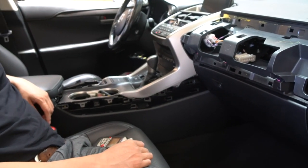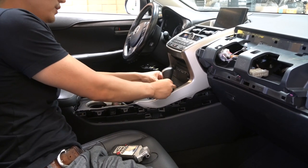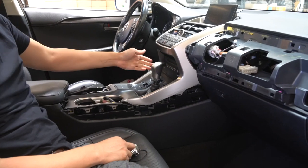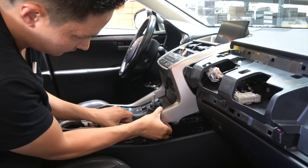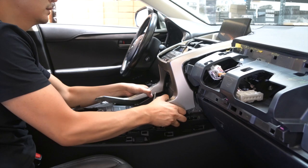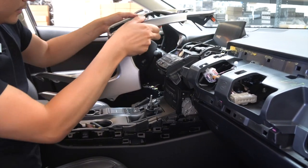The next step is to remove the shift knob. First, grab a hold of the shift boot and move it down, then turn it counterclockwise. Once you do that, we're going to remove this big silver plastic trim by pulling on it very slowly — just make sure you don't break or flex the plastic too much.